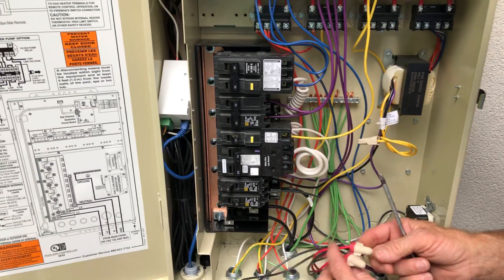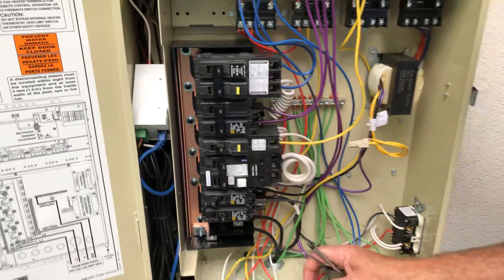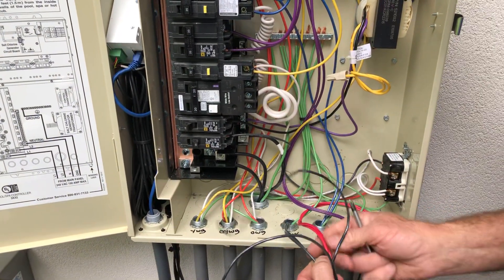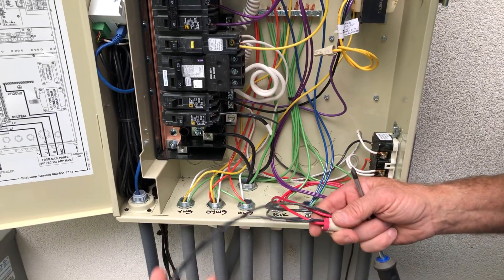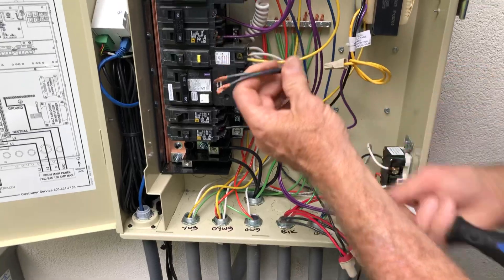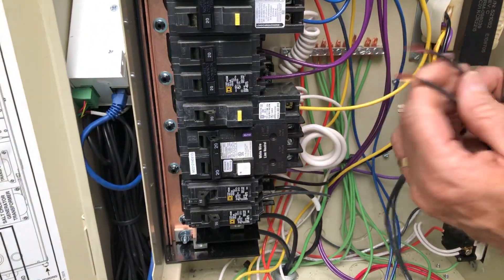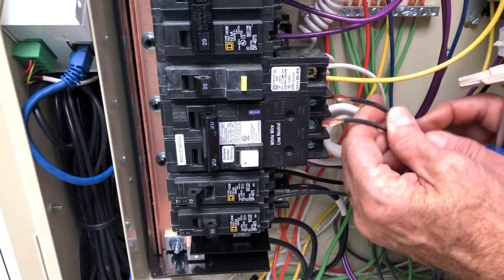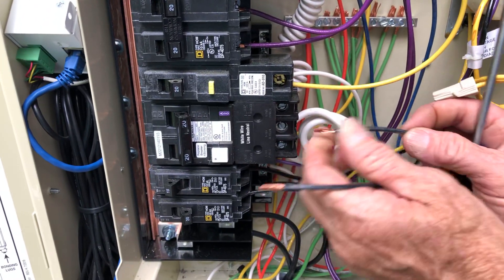Here we have the pump and the heater. The heater is wired in red and the pump is wired in black — they're pigtailed together and controlled remotely by low voltage. They come directly off our breaker, so we're going to wire them into our breaker here.